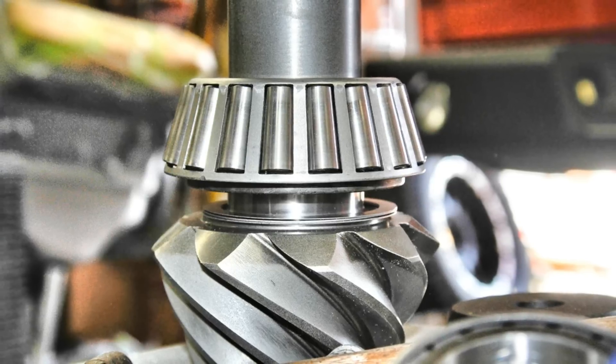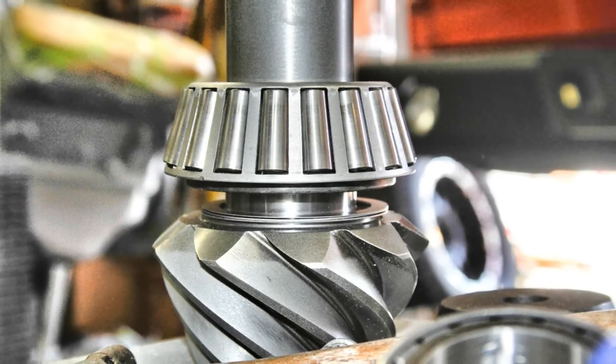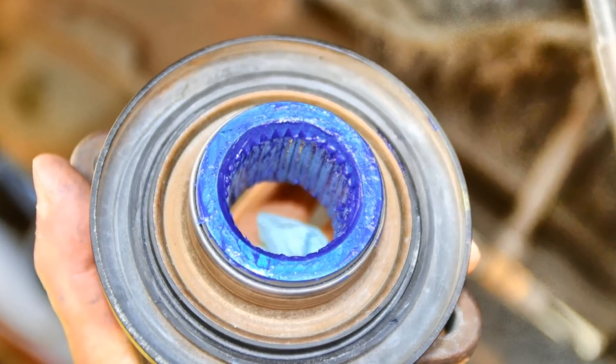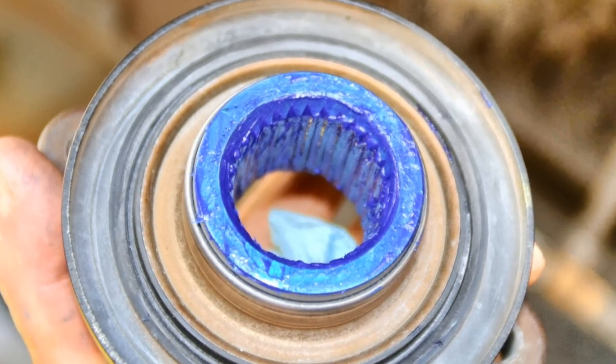In this case, use your original pinion shim thickness for the first trial test. Careful application of sealant can reduce the risk of any oil seepage.